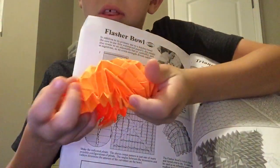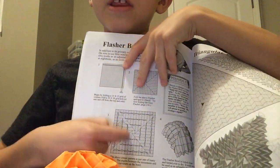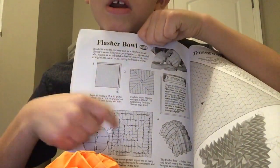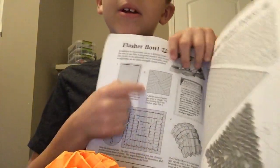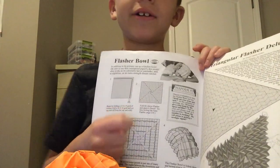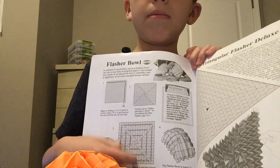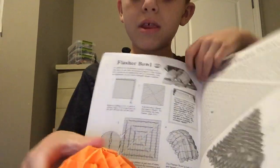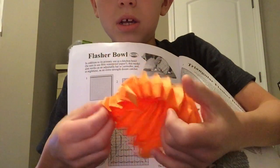Doesn't it look similar to it? Because it's so easy to. And this is the diagram right here, kind of. First, you need to make a 16 by 16. You're going to cut these two pieces, then make a flasher, then make these plates. Of course, you could always leave these flaps on. Because I did.